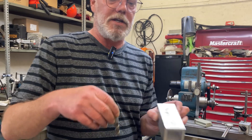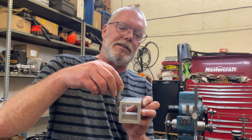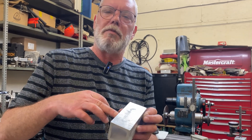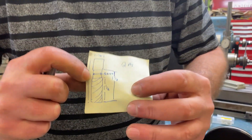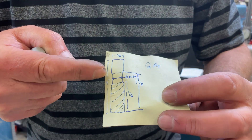What they're up against is this end mill is designed to cut about that deep. They need to go deeper, and what they don't want is the shank — where there's no cutting edges — galling up their material. So what we're going to do is machine a little relief in here, and that will allow them to cut deeper with this tool than it was actually made to cut.